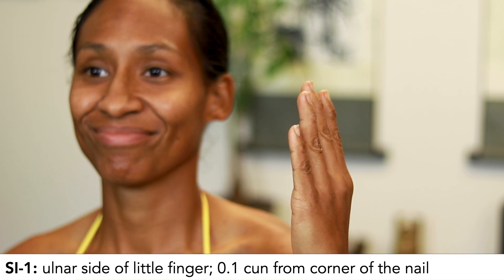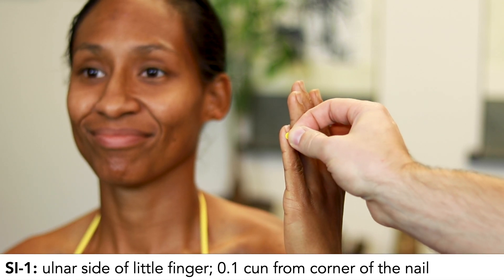SI1 is on the little finger, 0.1 cun from the corner of the nail, on the ulnar side of the little finger.